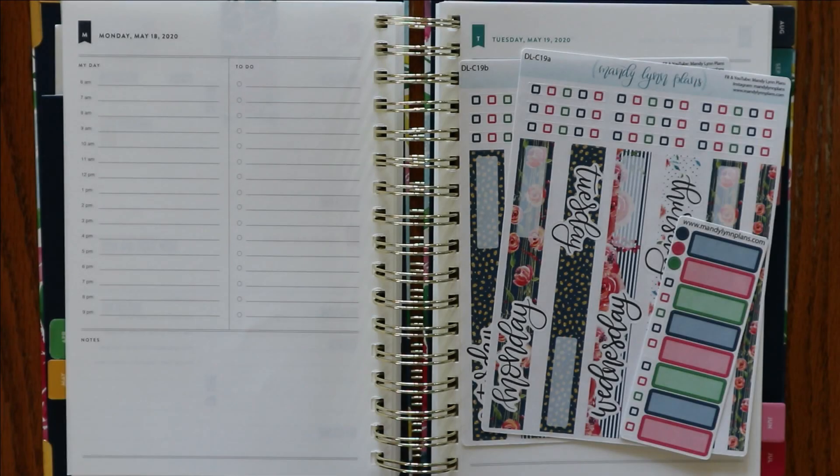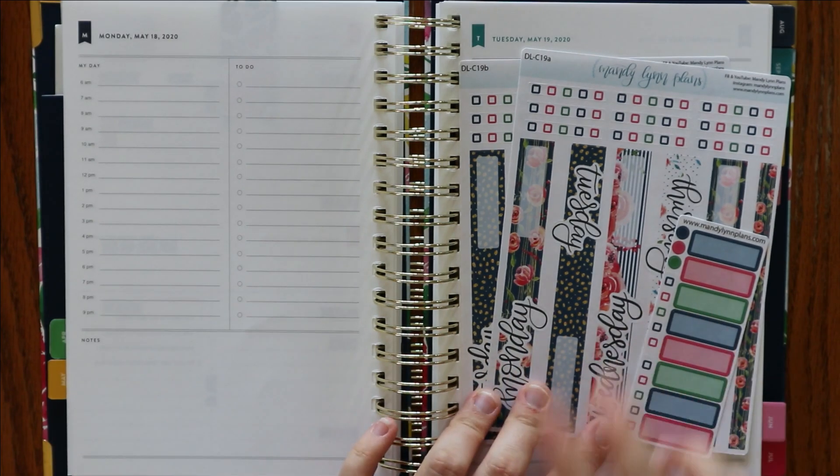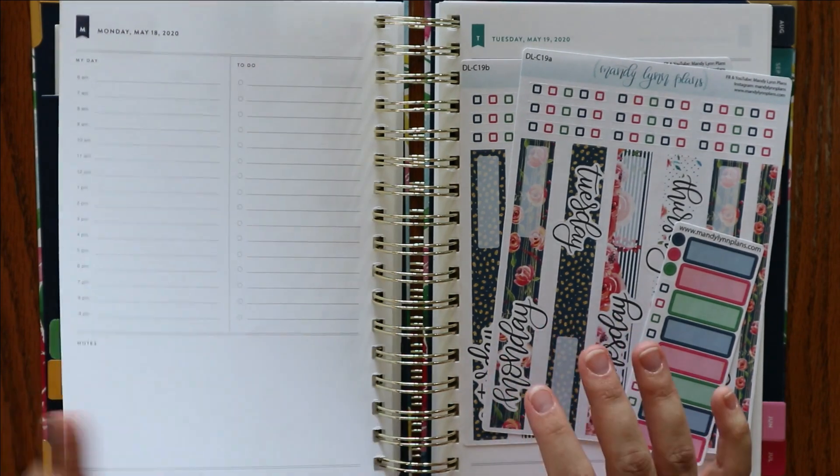Hey everyone, I'm Amanda from Madeleine Plans. Welcome back for another weekly plan with me in my Simplify Daily Planner. This is going to be for the week of May 18th to the 24th. If you watched my video last week, this is going to be a little bit different. I am going to be using the daily labels that are actually designed for the Hobonichi Cousin that are in our Etsy shop this week.